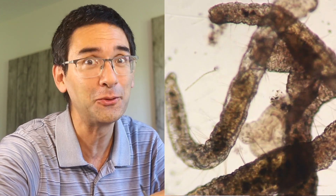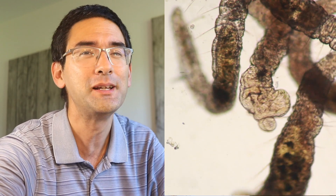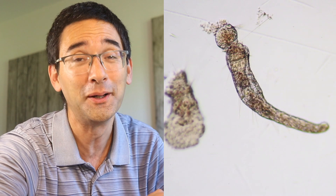Hi, Microbe Hunter here and today I'm gonna do a fun little project. I've got some microscopic worms and I'm going to cut them apart using my surgical knives — and both parts, head and body, continue to live on. Stay tuned and see how I do that.